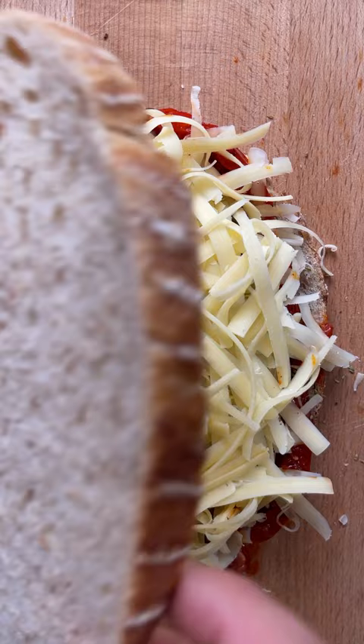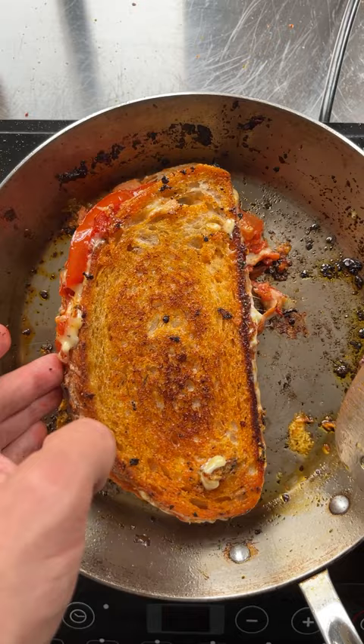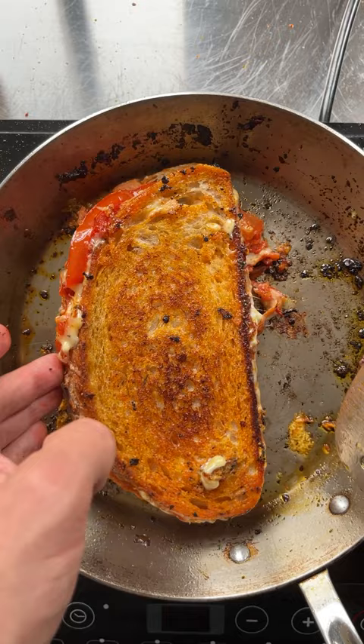Now grate over plenty of that Pilgrim's Choice Extra Mature Cheddar. Get it into a pan, give it a good squish down, cook for a few minutes on each side. You want it nice and golden brown.